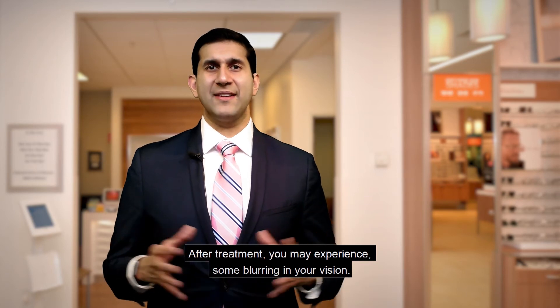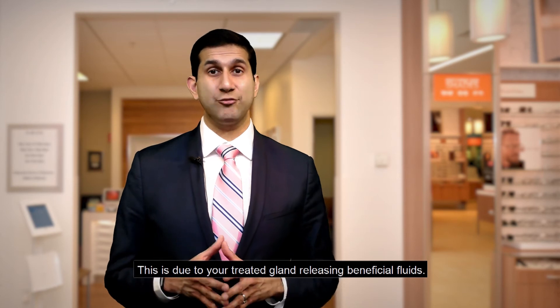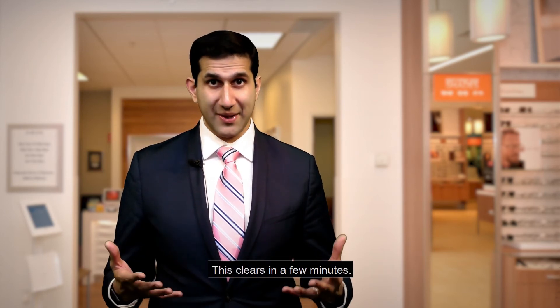You may experience some blurring in your vision. This is due to your treated glands releasing beneficial fluids. This clears in a few minutes.